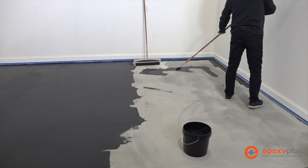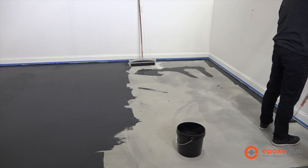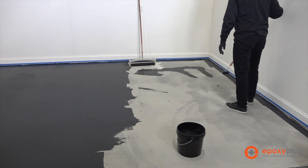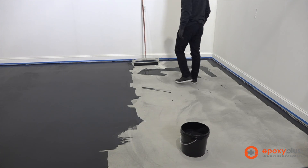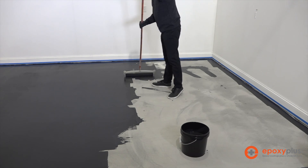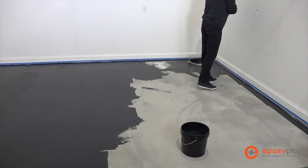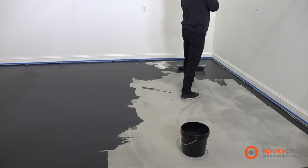We have people that call us and ask if priming is actually that important or if it's something they can skip. The technical answer is you could skip it, but the primer serves a purpose — it seals up the concrete so it drastically reduces the chances of bubbles, and it promotes adhesion of your metallic coat and helps your metallic coat to spread easier, better, and farther out on the floor. We say it's part of the system and we recommend you buy the complete entire system.